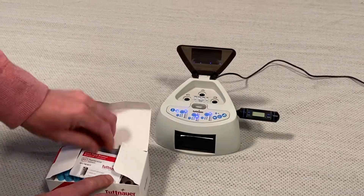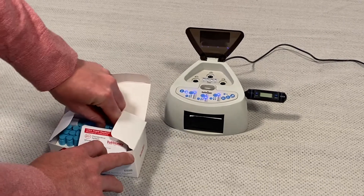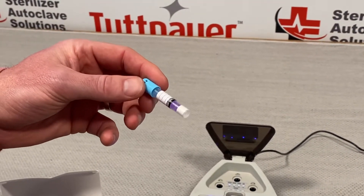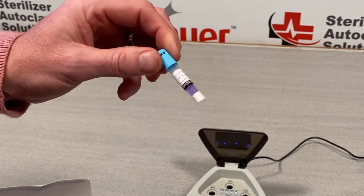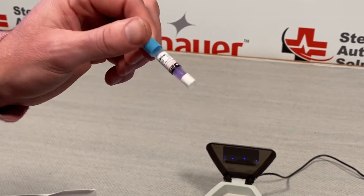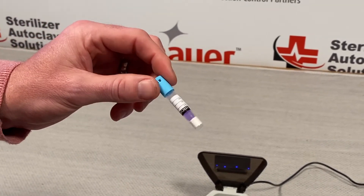So the first step is: once the reader has been placed in your autoclave or sterilizer and has gone through the cycle, we're going to pull this out. There is live bacteria and a vial inside here. If the steam sterilizer did its work, that bacteria will be dead and it will give us the readout telling us that.